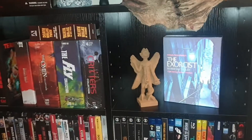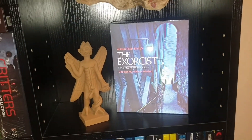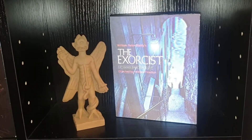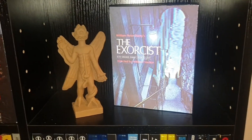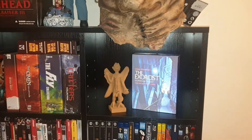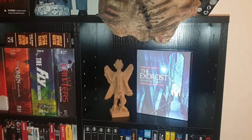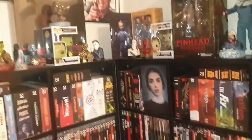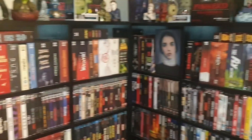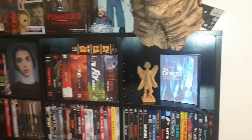This is my lenticular Exorcist Black Baron steelbook — the awesome scene of the stairs — and it's a lovely edition, I've showed it off before. And there's the statue, so I think that looks really cool together, sets it off quite well. I thought that was quite cool guys — just showing a little bit of the collection off, but I've got more over the other side. Really like that little statue.